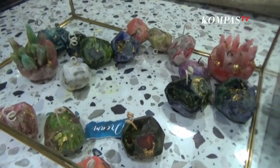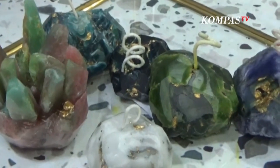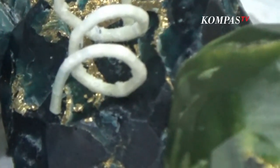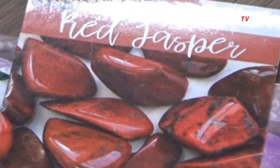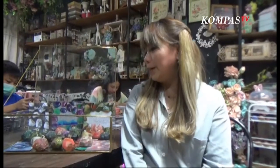Jadi, jamstone itu ternyata kan di dunia ini banyak motif-motif batu. Setelah saya research di Pinterest, batu itu juga punya seperti kegunaan atau feeling. Jadi, waktu membuat candle ini, kita memakai patokan salah satu dari jamstone yang akan kita buat — feeling apa yang ingin kita buat.